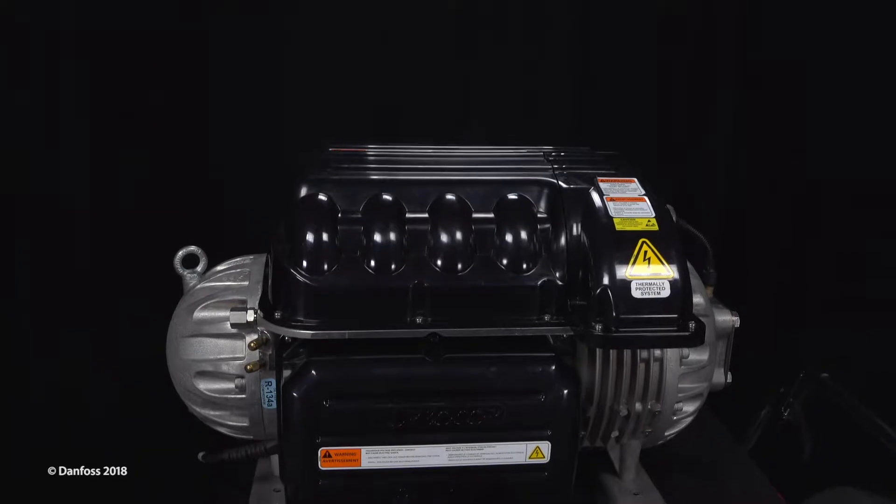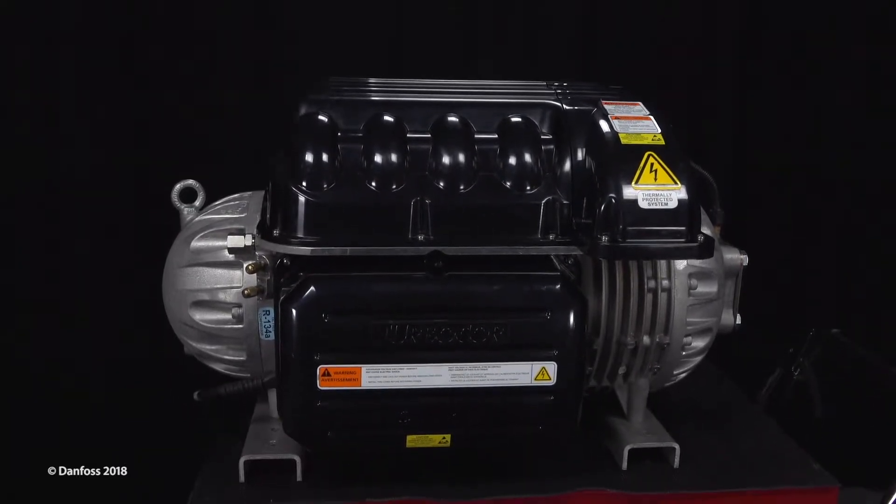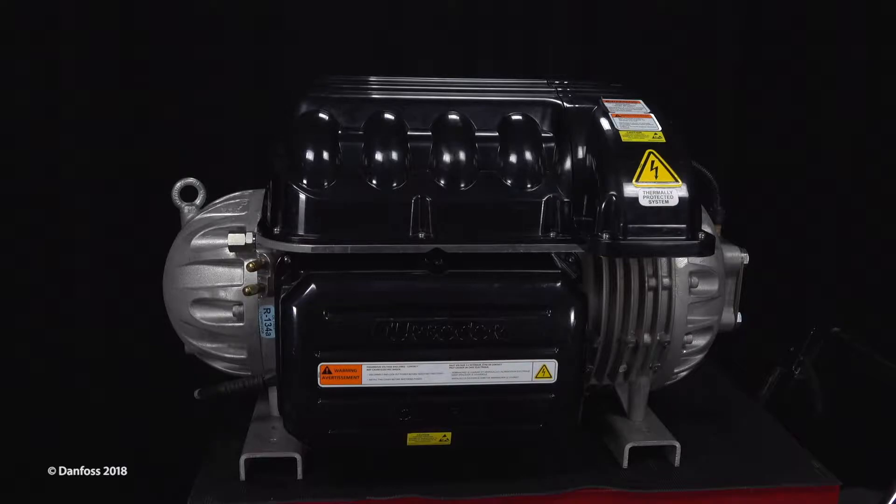TurboCore, the world's first magnetic bearing, oil-free, centrifugal compressor for air conditioning applications, from Danfoss. Engineering tomorrow.